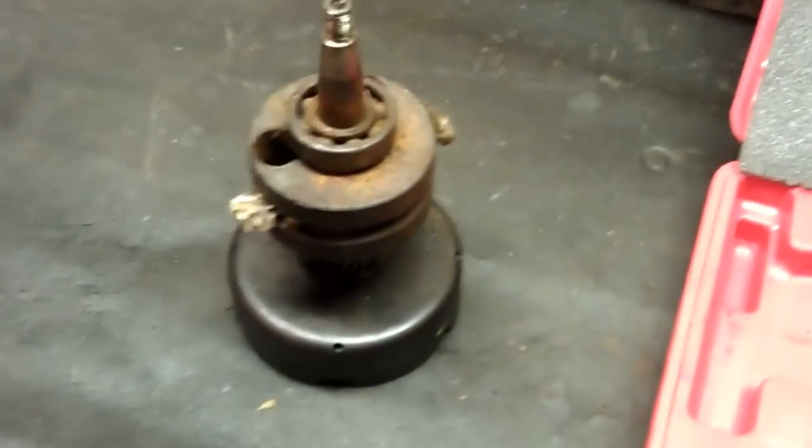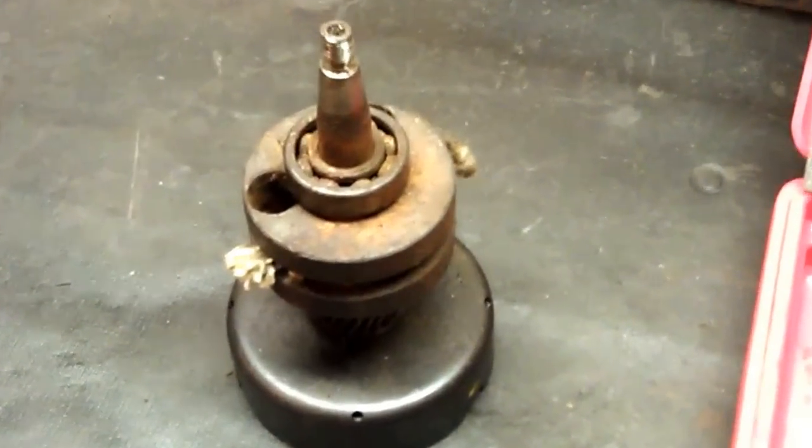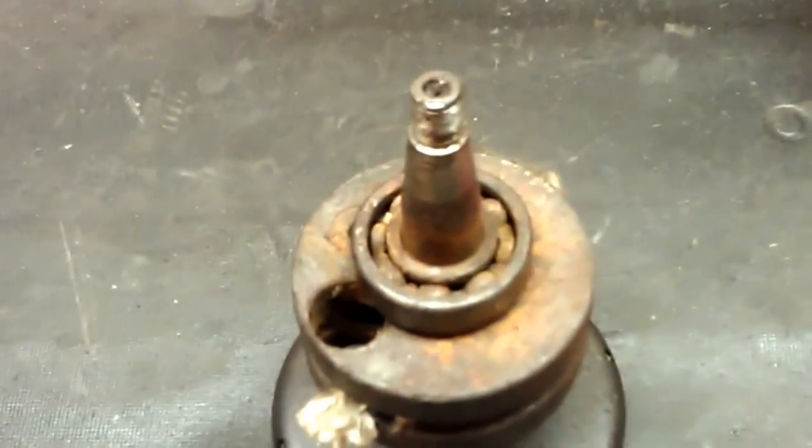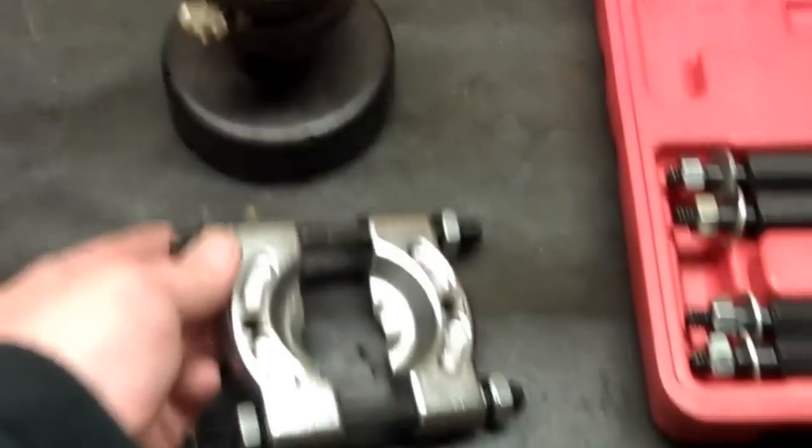So basically, I've got an E-50 crankshaft here that's obviously unusable anymore. But this would be if you wanted to pull that bearing out of the crankshaft and not mess things up - you'd use one of these guys.